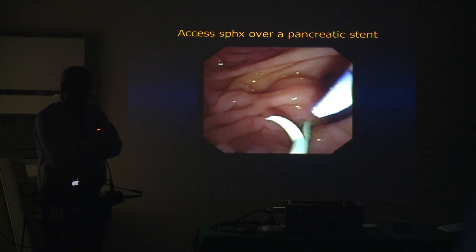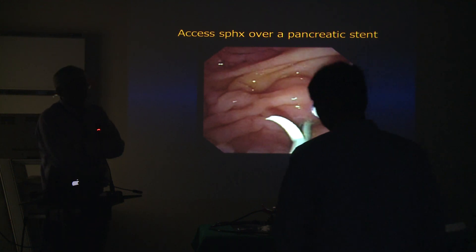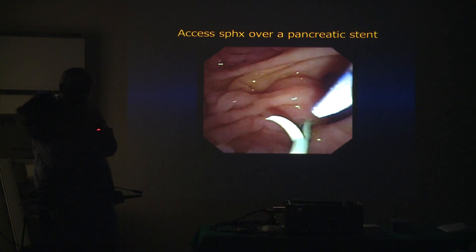I would inject only after I've crossed the stricture with the wire and my cannula is up — then I'm comfortable that I'll be able to drain the system. This is particularly relevant in our practice because we reuse accessories and do things that are not done in the developed world, so we have to keep that in mind.